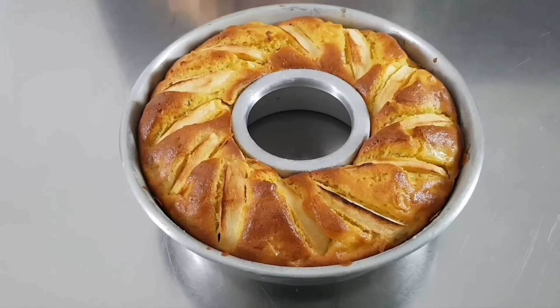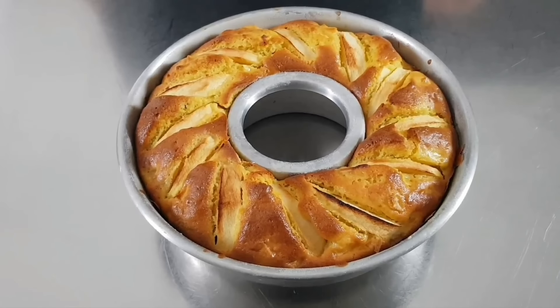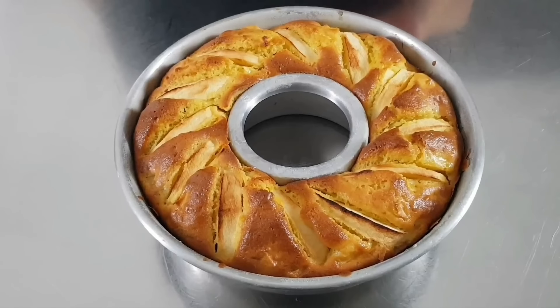Eccola qui la nostra deliziosa ciambella appena sfornata. Ora prima di toglierla dallo stampo bisogna lasciarla raffreddare completamente.